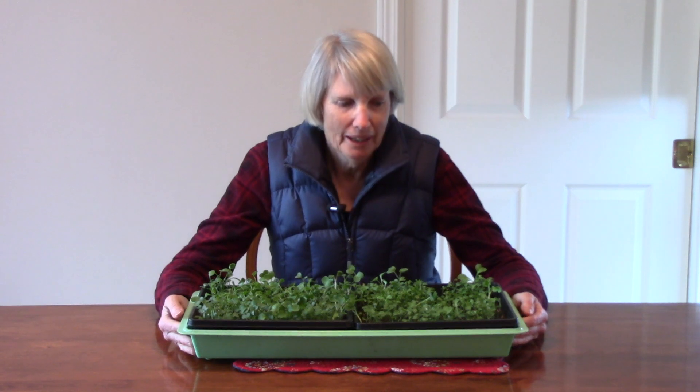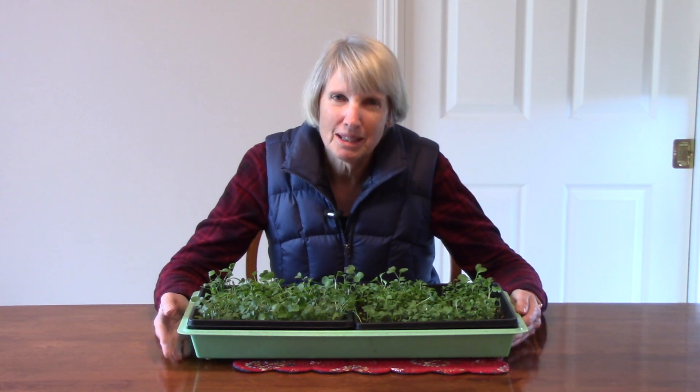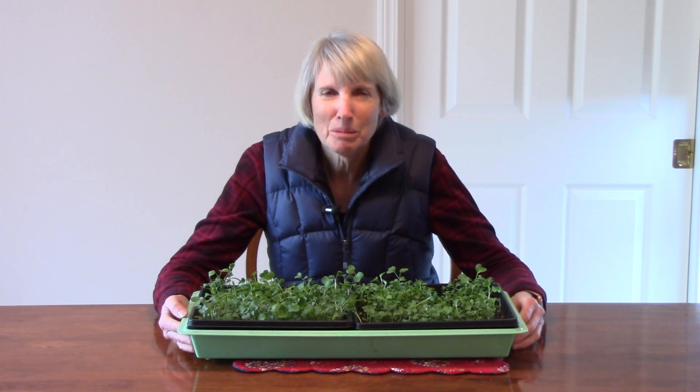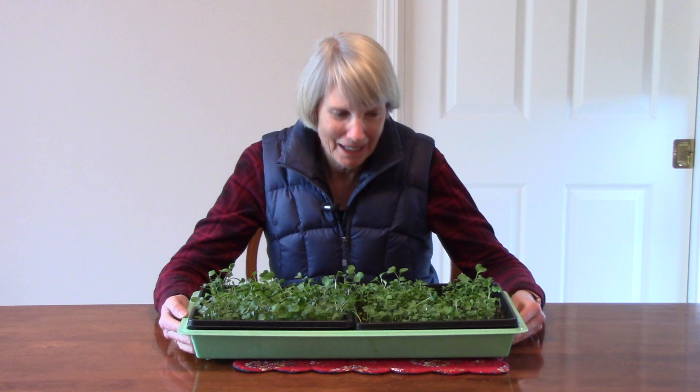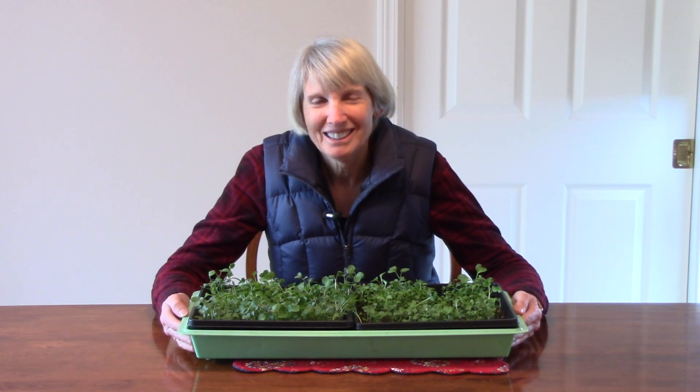Well, that's everything you need to know about growing microgreens. Remember that you can plant all kinds of seeds — look for the different options available in seed catalogs and online. Also, there are a lot of herbs you can grow as microgreens, and think about how concentrated those flavors will be! I hope that you will give this a try. It's easy, it's fun, and to have these fresh greens in the dead of winter is awesome. Thanks so much for watching everybody — I'll see you next week. Have fun growing microgreens!